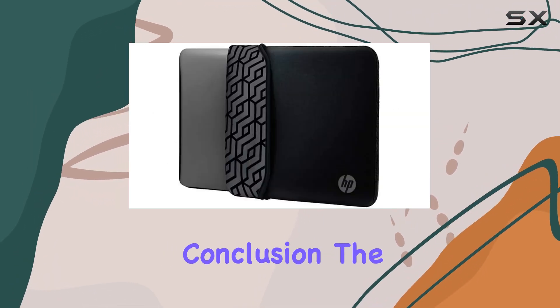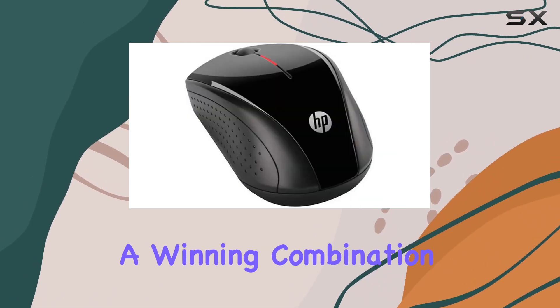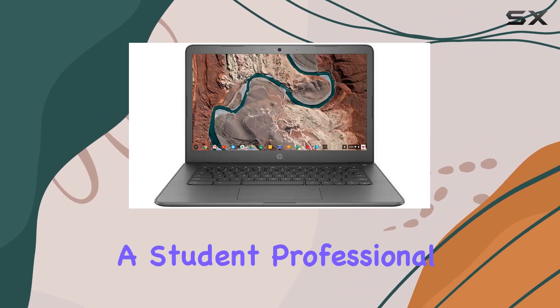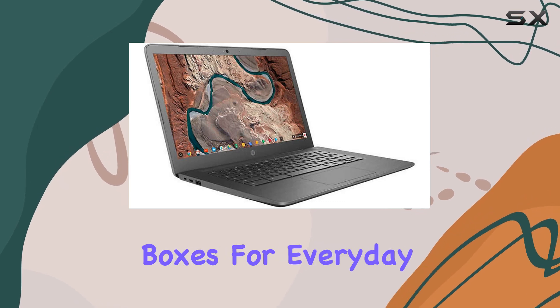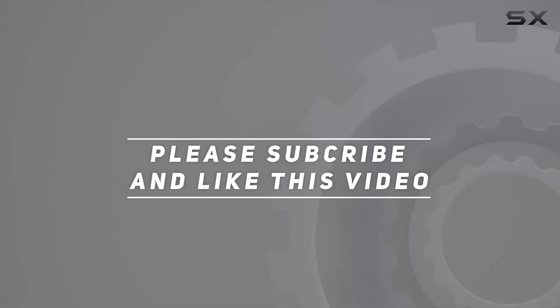In conclusion, the HP Chromebook 14-inch HD touchscreen laptop offers a winning combination of efficiency, convenience, and portability. Whether you're a student, professional, or casual user, this device ticks all the boxes for everyday computing needs. Check out the video description for an updated price, and thank you for watching.